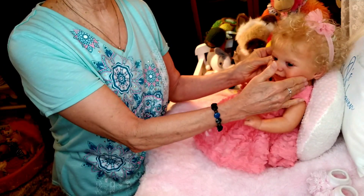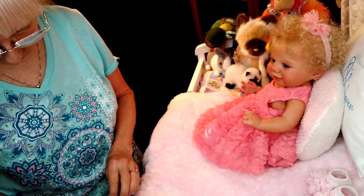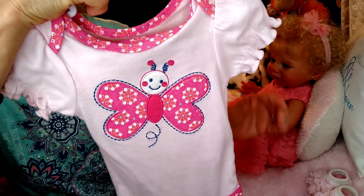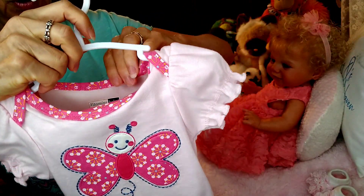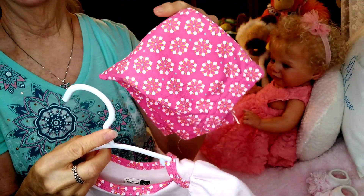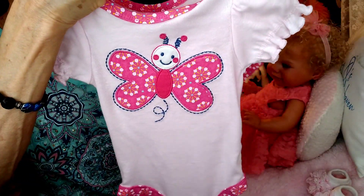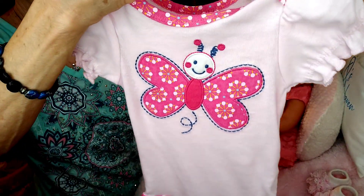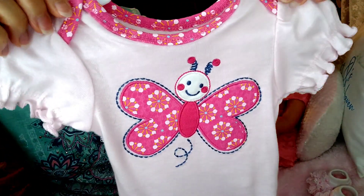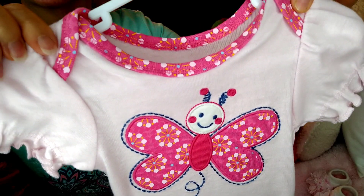Let's go ahead and get started and I'll show you what we're changing her into. This is her butterfly outfit. Now, this outfit actually comes with matching little pants, but I'm not going to be using those today. I'll show you what I'm going to be using instead. There's her little butterfly — her little bug.